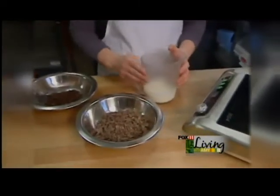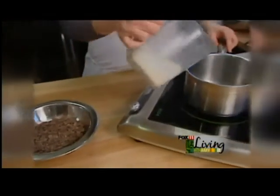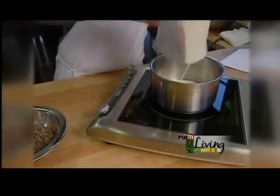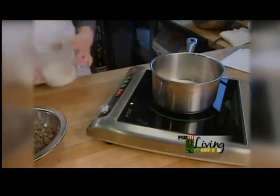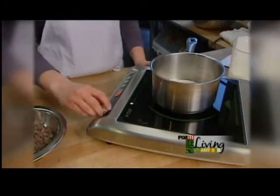First we're going to start with our cream. This is just regular heavy cream you can buy at the grocery store. We're going to pour it into our saucepan and turn on our burner. We don't want to bring it to a hard boil, but we do want to bring it up to just barely a boil.